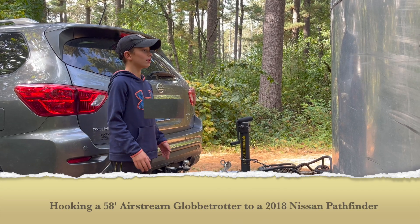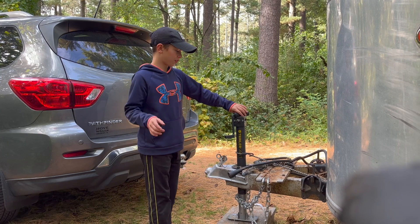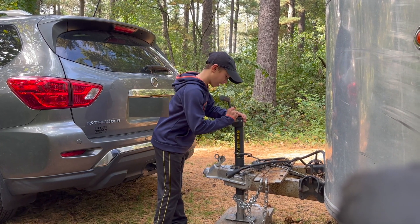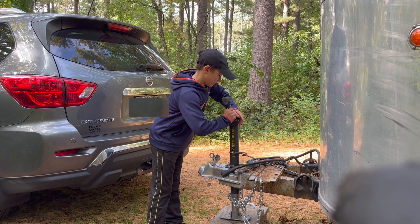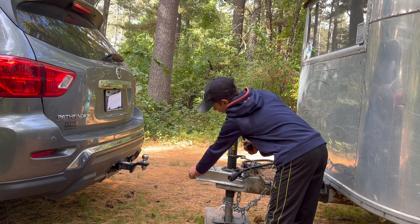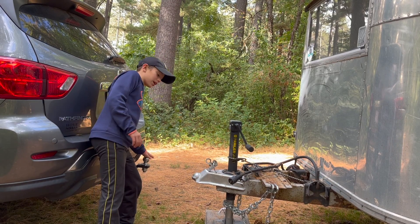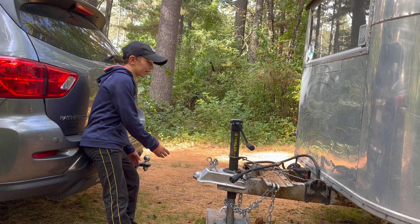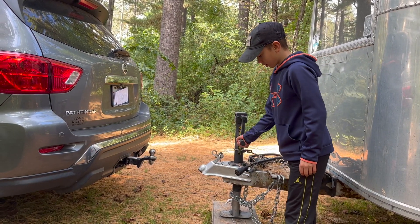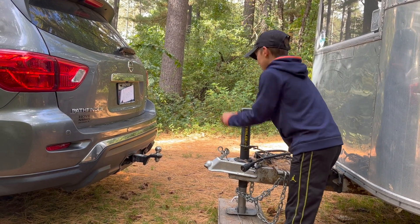Today we are hooking up our Airstream to our car. The first thing you'll need is your crank — put the crank on like that. You want to crank this to get this part of the Airstream as high as the ball, actually a little higher so you can hook it in. Just keep cranking.